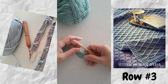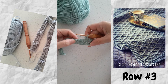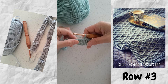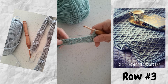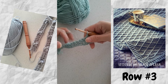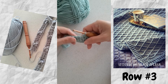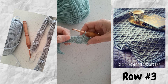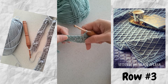Hi, this is Lisa with Holland Designs Crochet. I'm going to demonstrate the Stitches of Silver Afghan today. This pattern was in the 2021 Afghan Club. It's a pretty cabled textured lattice-type blanket, and I'm just going to demonstrate rows three through five to give you an idea of the stitches used and how it's done.